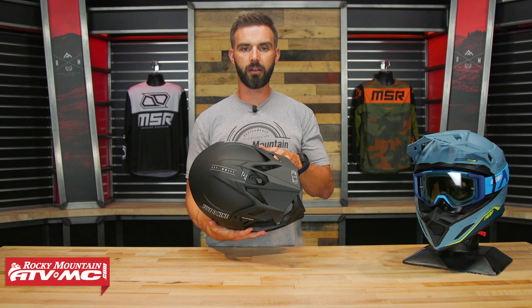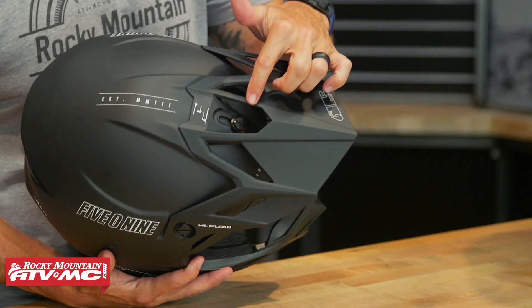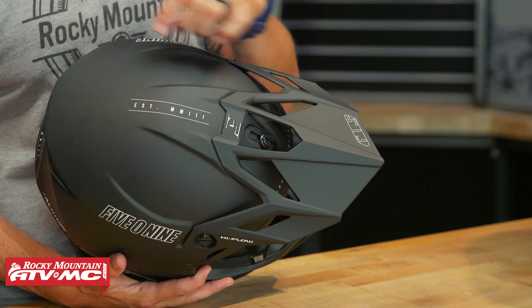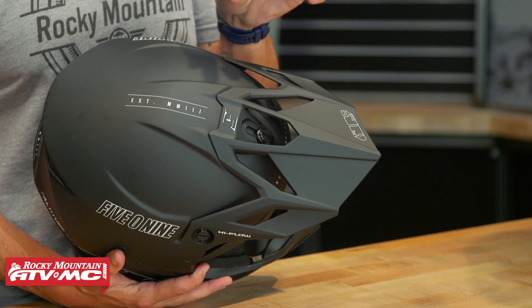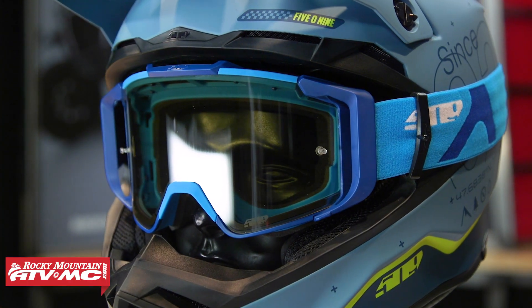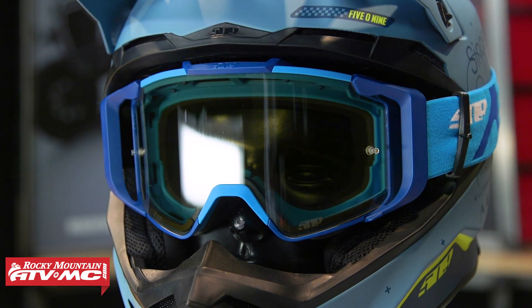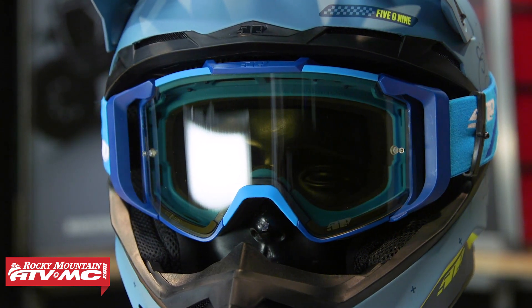As far as the visor goes, they're calling it their high flow visor — you can see there are a lot of cutouts in it. You also have adjustability: just loosen the center screw and you can move it forward or back, about an inch of adjustability. There's a very large eye port on this helmet. We also have their Fusion goggle on the table today, which you should check out — it's a rock solid goggle with an injection molded lens.